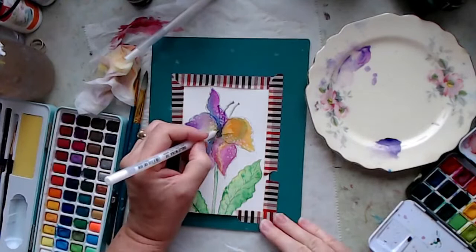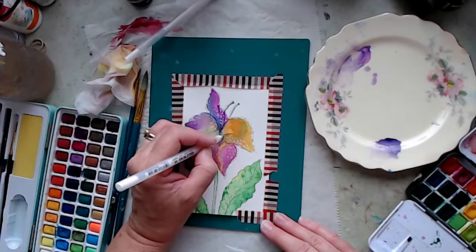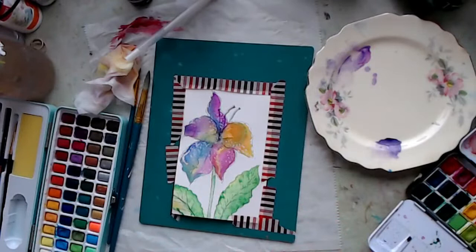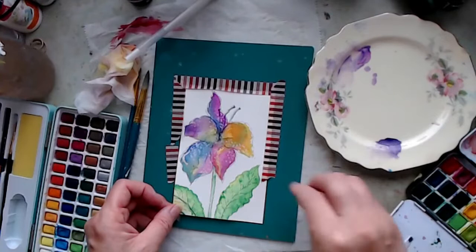That was a little too dark, so I just went back in with my white and took care of that. I didn't know what it was going to do, but you just play with it back and forth. And this is our project! Let's take that tape off. What a fun, fun thing to do.